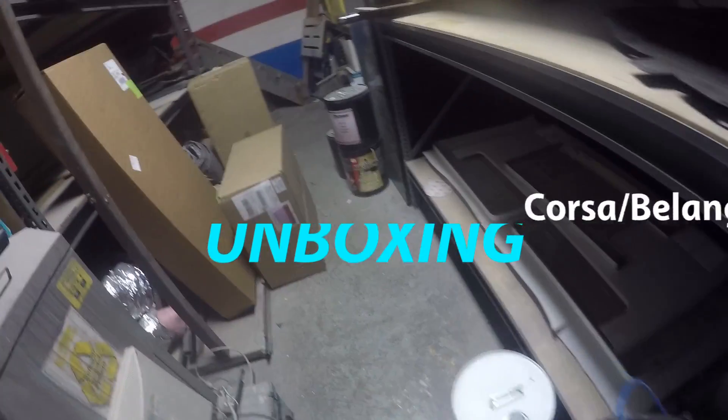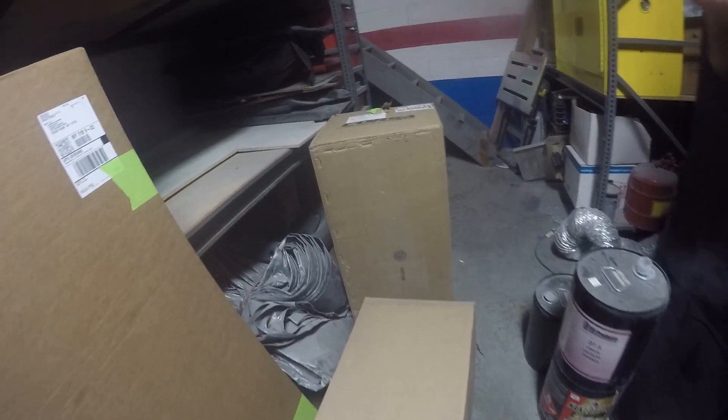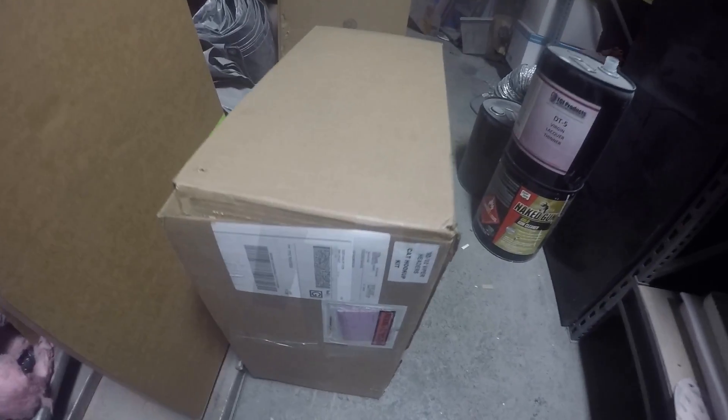It's Christmas in February — got a little bit of unboxing to do for the Viper Corsa exhaust. We're gonna open that up: the second half of the Corsa exhaust and some headers we're gonna get to.